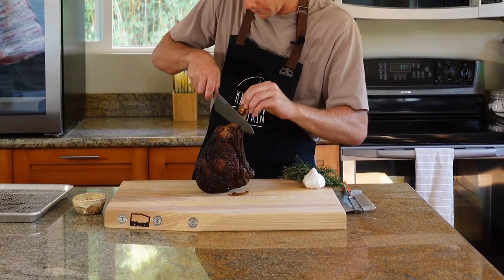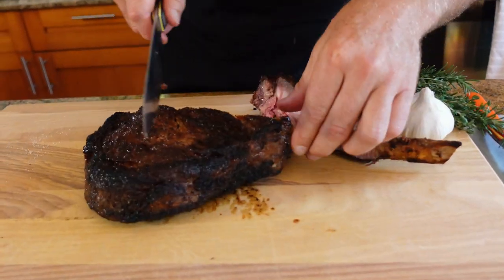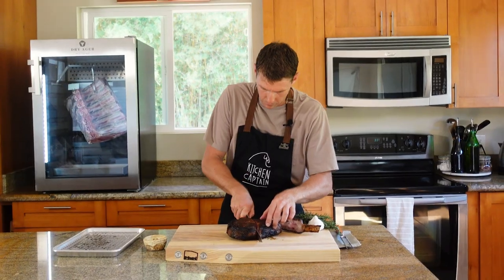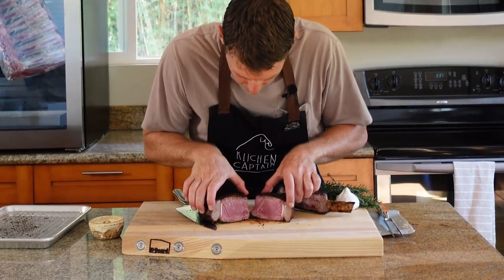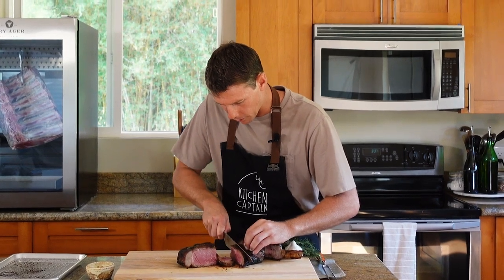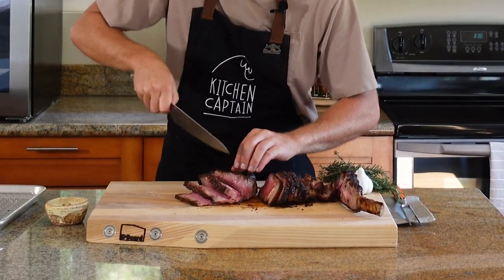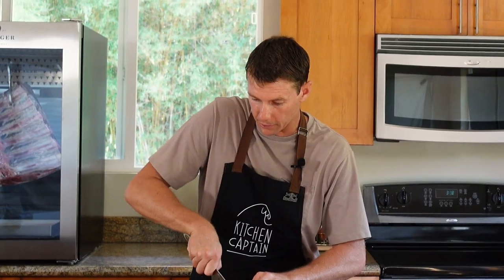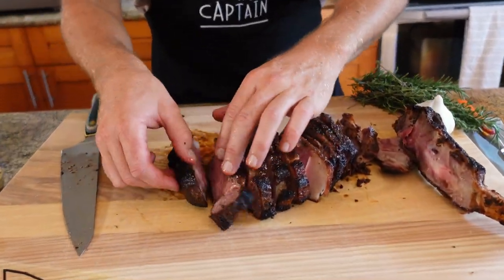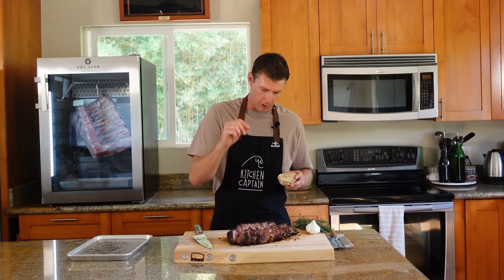Let's take this thing right down the bone. Oh my. Stunning. Literally cutting like butter. And that crust — don't think for one second I'm not going to gnaw on that bone. That's a pretty fun way to cook a steak. Hit this thing with a little flaky Maldon sea salt and we are off to the races.